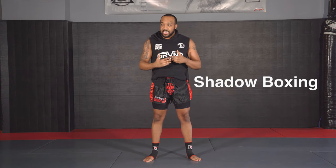Alright, what's up jerks. I know some of y'all are quarantined and can't really train, but that's no excuse for you not to get better and build your skill set up. So when it comes to striking, when it comes to Muay Thai, one thing you can always do at home is shadow boxing. And that's what a lot of you need to work on because you suck at it. So let's get better at shadow boxing.